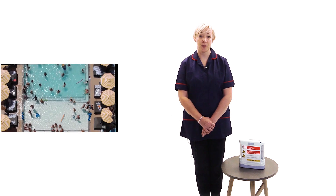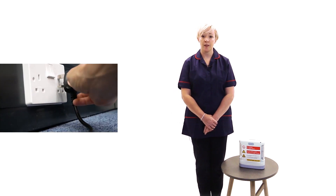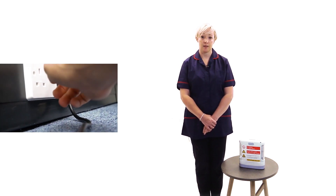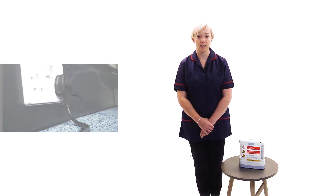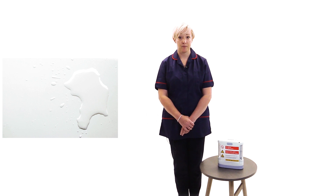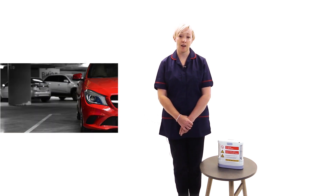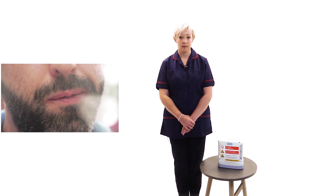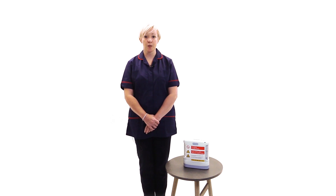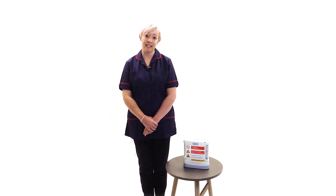Do not operate the device while standing in water. Always ensure that you have access to a power source to recharge your device. Only use the power sources that have been supplied with the device. Protect the battery and power adapters from fluid spills or drips. Do not leave the device in your car overnight. Smoking around oxygen is extremely dangerous and may cause clothing, hair or skin to catch fire and burn more vigorously than in air. You must never smoke or allow someone else to smoke whilst you are using your oxygen concentrator. This applies to smoking with traditional and e-cigarettes.